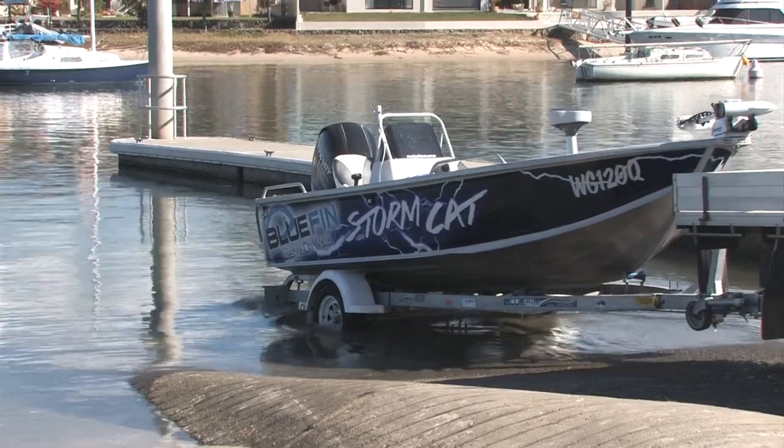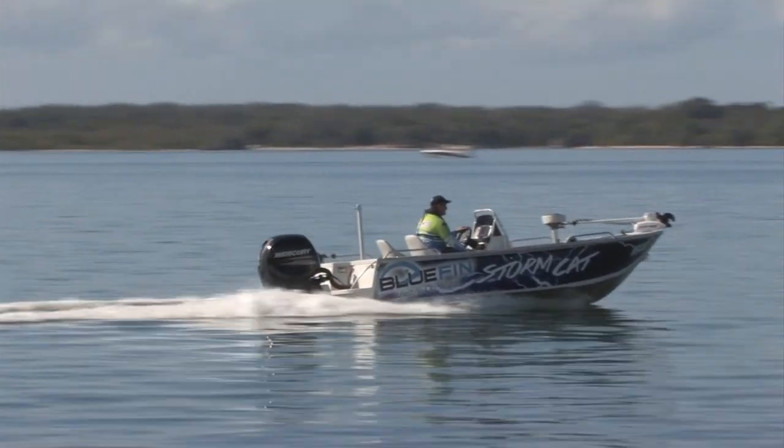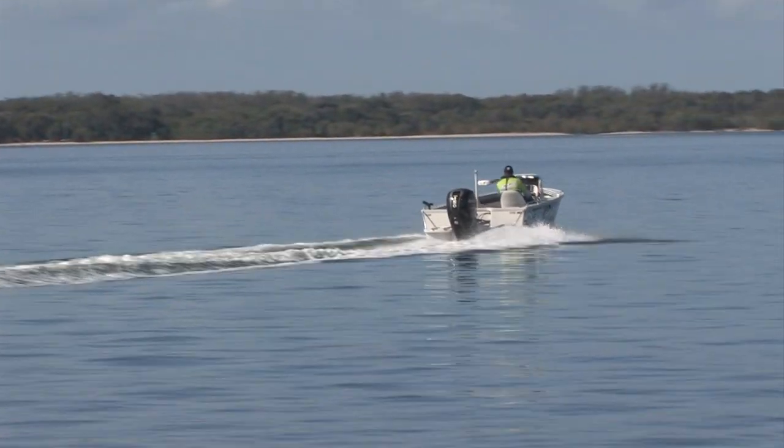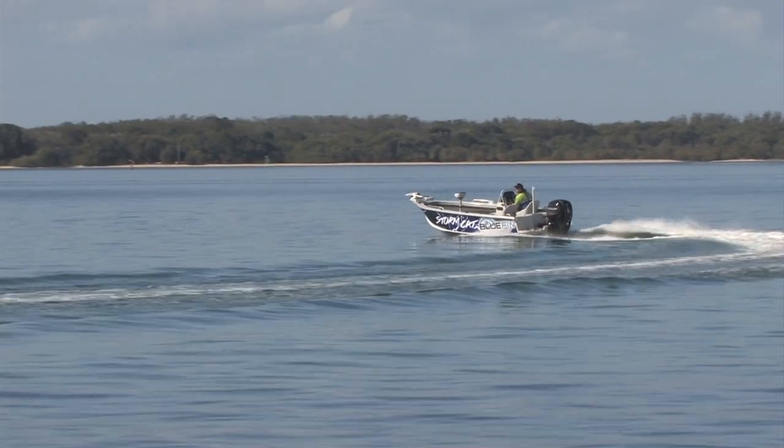Today we're going to be talking about the Bluefin 5.35 Stormcat. Its overall length is 5.4 metres, with a beam of 2.1 metres. We've got a 4mm bottom sheet on this boat and a nice wide beam of 2.1.